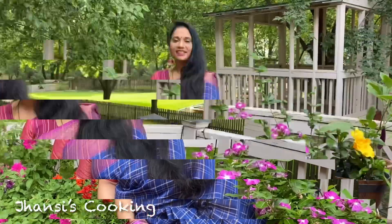I have shown you a very simple way of making this chutney. It goes very well with rice, chapati, dosa, or idli. Thank you for watching my video. I hope you like my recipe — please do subscribe to my channel Jhansi's Cooking and like my videos.